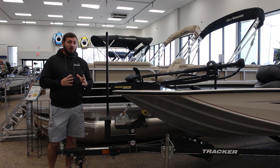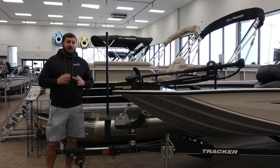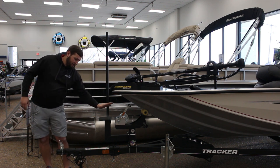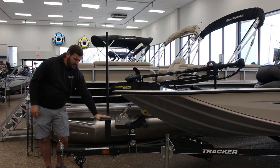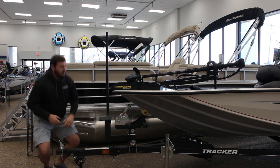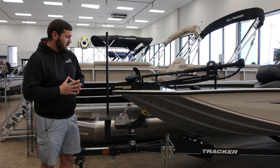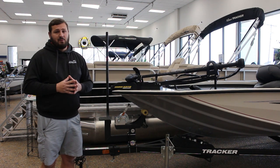Now let's look at the trailer. Each trailer is manufactured by Tracker and each one fits a specific boat. A few of the features include the bow trailer step for easier access into the boat when you're at the boat ramp. There's also a finish on the trailer called Galva Shield Impact, which is going to prolong the life of the trailer. We've also got custom wheels exclusive to the Tournament Edition boats, and a matching spare tire to match the rest of the wheels.